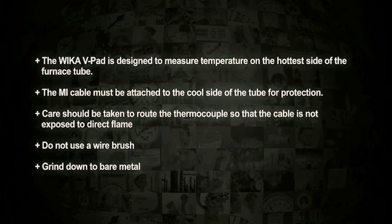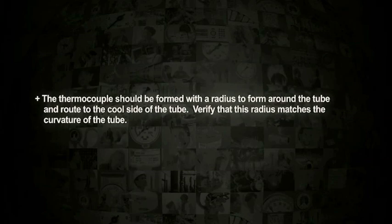Do not use a wire brush. Grind down to bare metal. The thermocouple should be formed with a radius to form around the tube and route to the cool side of the tube. Verify that the radius matches the curvature of the tube.